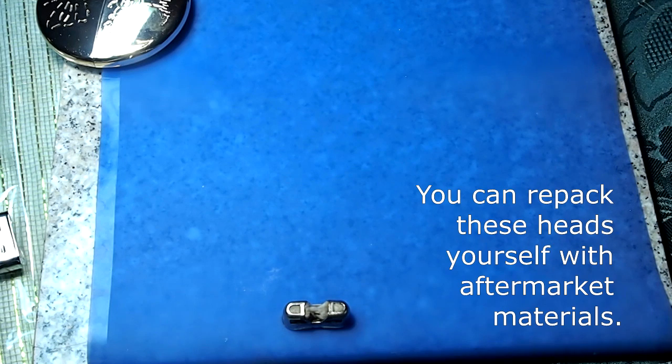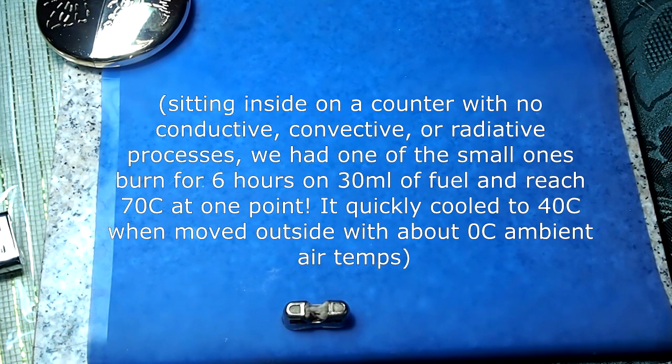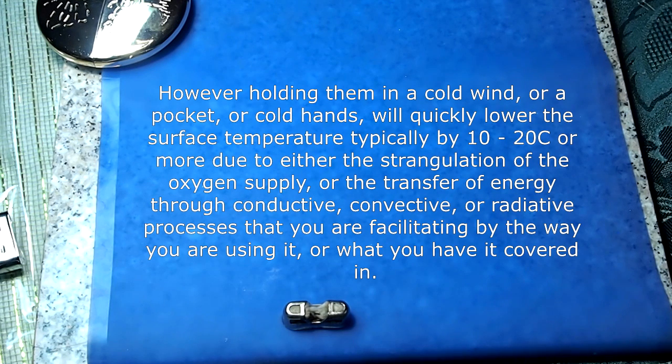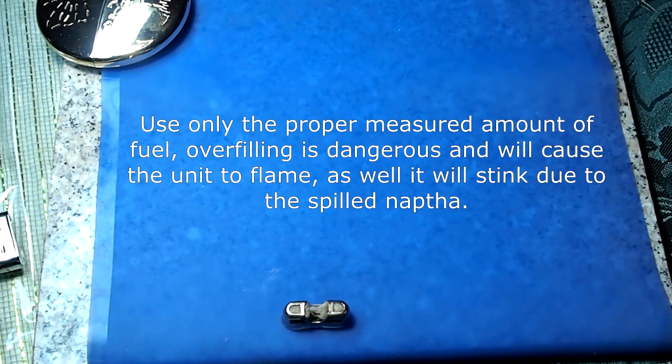Even after those improvements, once your hand warmer is operational it can be extinguished by the same factors firefighters use — depriving them of oxygen. Another factor that can really affect them is cold shocking them, which stops the evaporation of the naphtha in the body. So what we'll do is illustrate how to restart them or how to get them going in the first place.